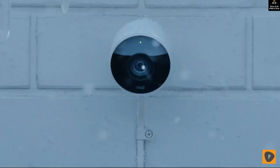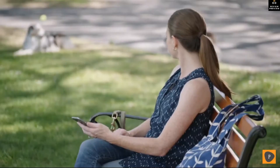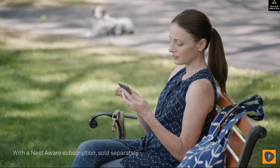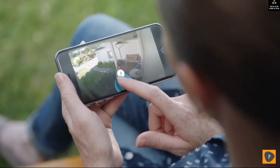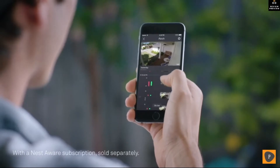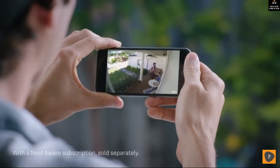Nest Cam Outdoor is weatherproof — it plugs in so it never runs out of batteries, and it sends an alert when something happens. It can even tell a person from a thing, and it lets you talk back. With the Nest app, you can go back and see exactly what happened so you can spot burglars and everything else, even in the dark.